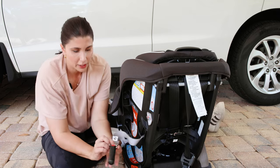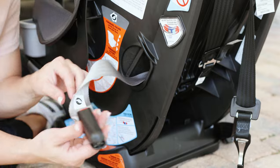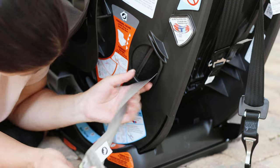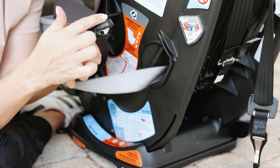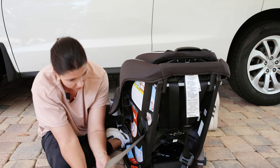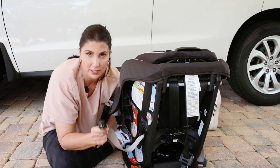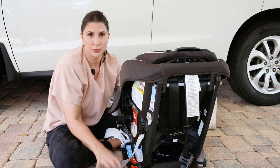Now you would be ready to install with the lower anchor connector strap, but there is a twist through the belt path. So I'm just going to untwist it so that my lower anchor strap is stapler-side up. When it's time to install it, it's going to be free of twists and in the correct position. You've got to do that if you're using the lower anchor connectors to install the seat.